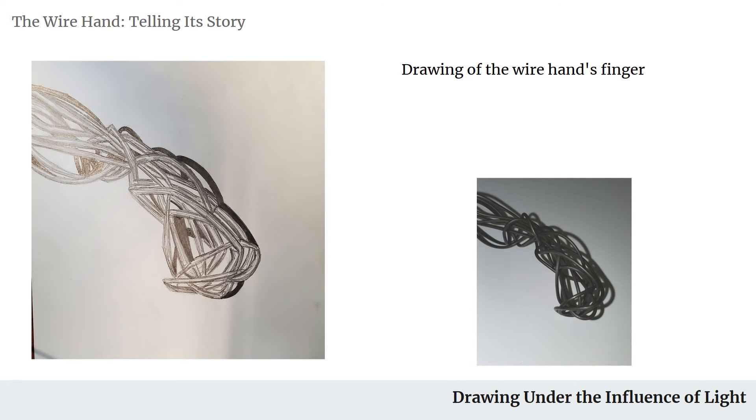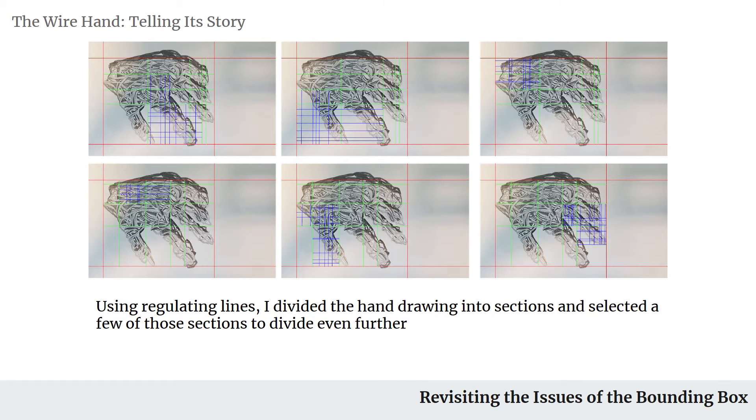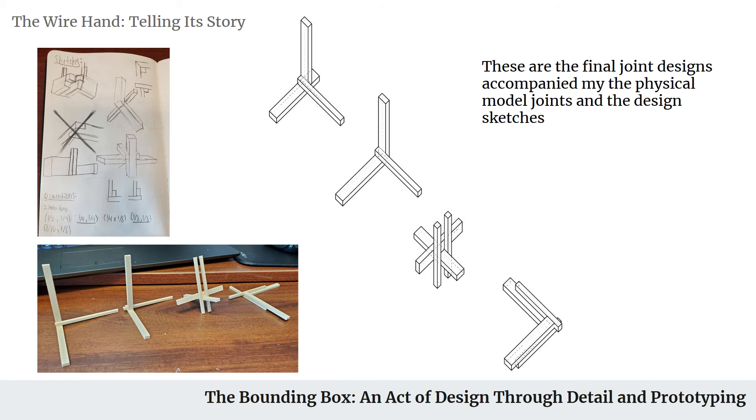From there, we take the wire hand and put it into Illustrator, using regular lines to section off and create boundaries in the hand. This would kind of hint at what we would be doing with the cladding after we make the box.